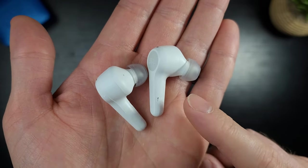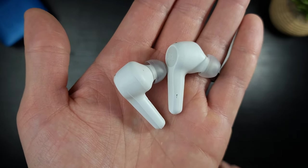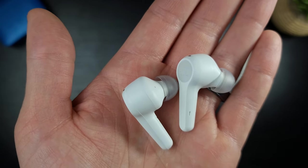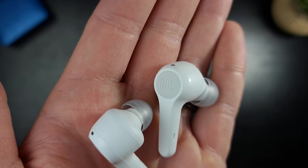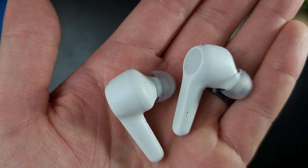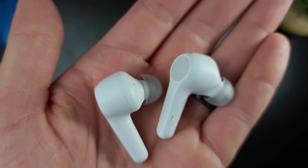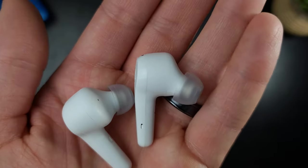Seamless pairing — these pair up to every device super seamlessly. I paired them to my iPad, iPod, Samsung 4K TV, Galaxy Note 20 Ultra, and iPhone. Everything is perfect, super easy. Let's talk about comfort — these are probably the most comfortable earbuds I've ever owned. They are so, so comfortable. For how big they are, they shouldn't be as comfortable as they are. They fit in your ear, look pretty decent despite being huge, and they stick out a lot. I have to give them huge props for comfort and style — you're getting a very stylish earbud even though they're not super expensive.